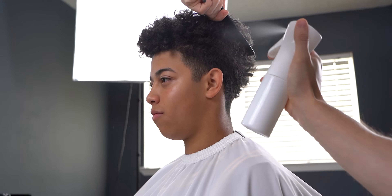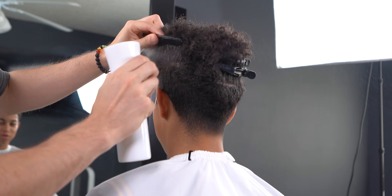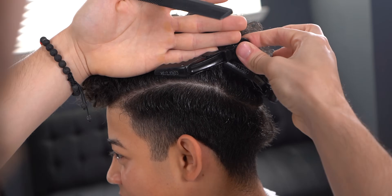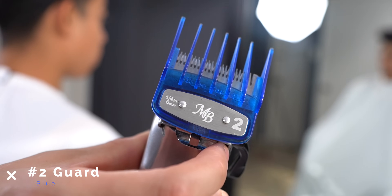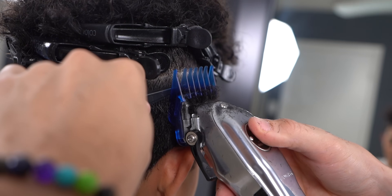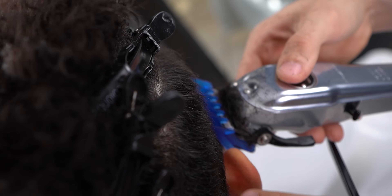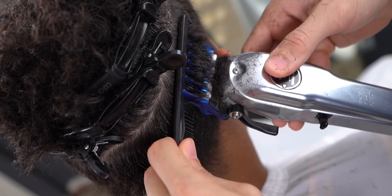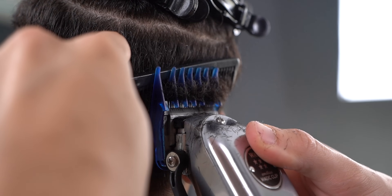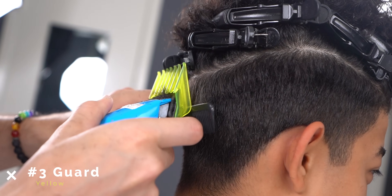First, spray down the canvas and section with equal parting. With the number two, debulk the entire head to have a nice workable area. Towards the back, use a number three to keep it a bit bulkier.